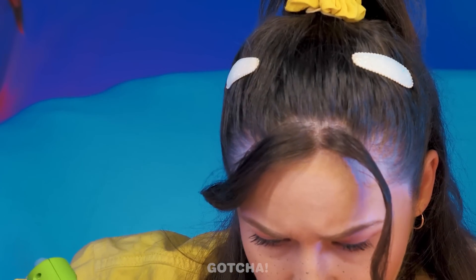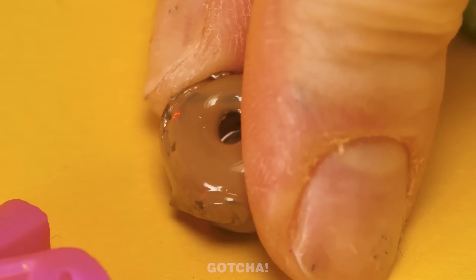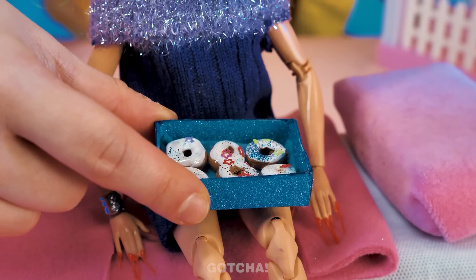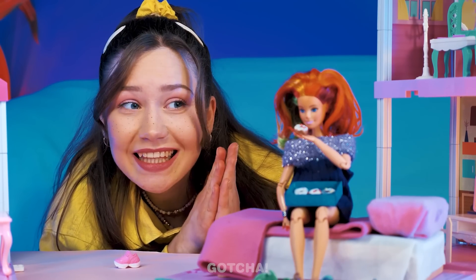Pour hot glue around a stick to mold it like a donut! Give it a paint job to make it even more realistic! Add some glitters and toppings! Donuts are served! Phew — Barbie seems satisfied with her snack!